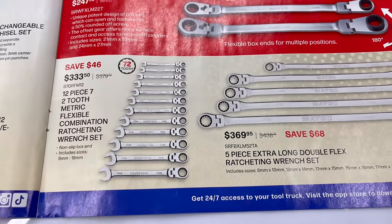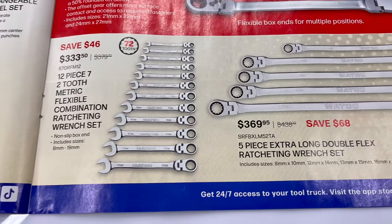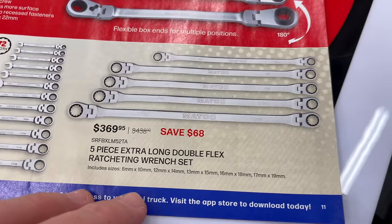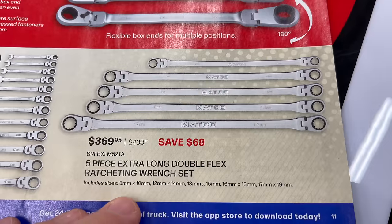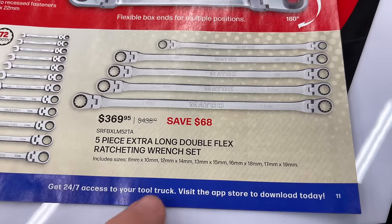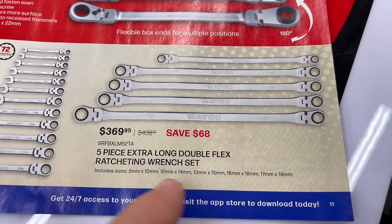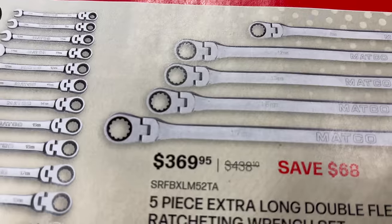The 12-piece 72-tooth metric flexible combination wrench set, sizes 8 to 19mm, is $333.50 — saving $46 on that. The five-piece extra long double box flex ratcheting wrench set covers combo sizes: 8&10, 12&14, 13&15, 16&18, and 17&19mm. Saving $68 on those for $369.95, and they're spline drive.